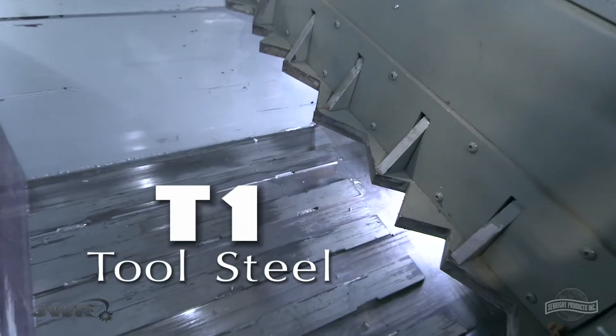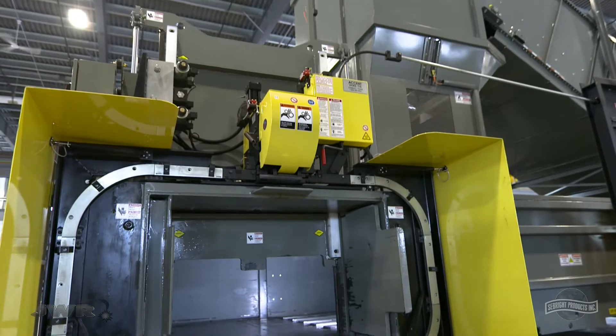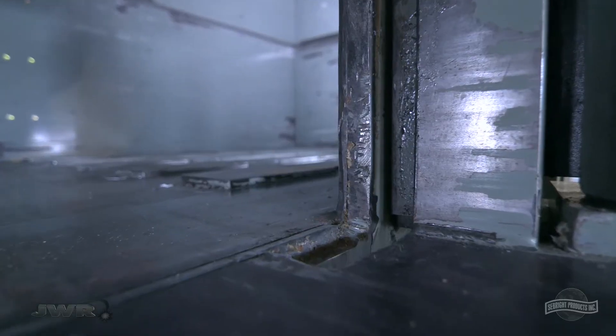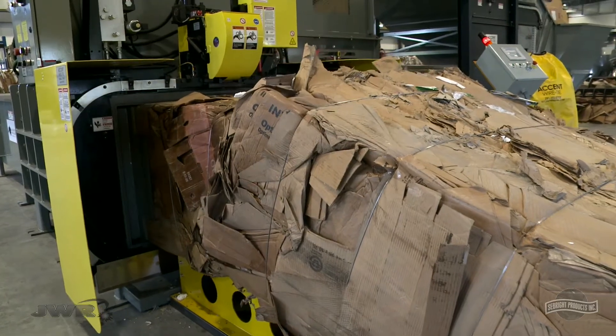Other impressive features of this new BaleWolf include a progressive shear made from T1 tool steel, and a vertical bale separation door which eliminates material building up within the door guides, taking less effort to maintain and saving valuable floor space.